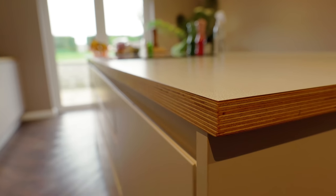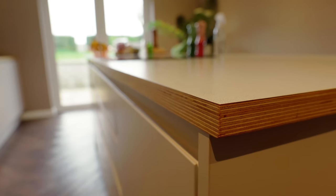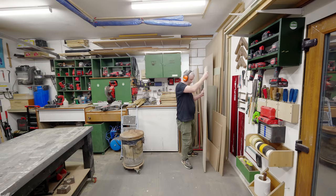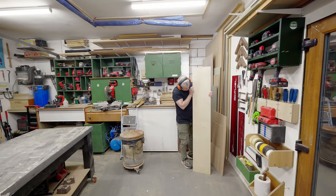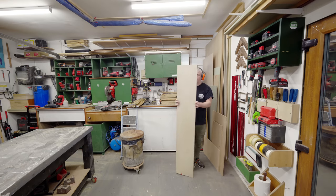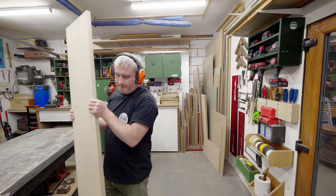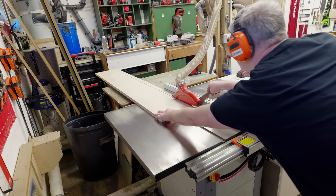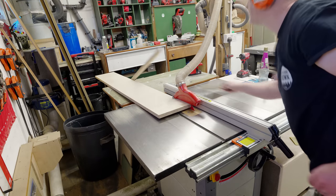I mentioned earlier that we really love our birch ply worktops and I'd like to do the same again, but unfortunately birch plywood has now gone up in price and is completely unaffordable — that's if you can even get it at all, as a lot of timber yards just can't get their hands on it anymore. So when you can't make it, you have to fake it, and that's what I'm going to do here. I've got this thin offcut of 24mm birch ply left over from when we made the kitchen worktops years ago, and I'm going to rip this into 40mm strips to use as edging for my new worktops.